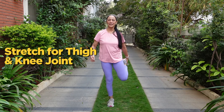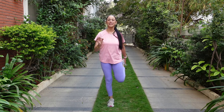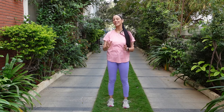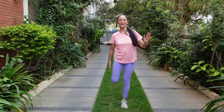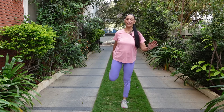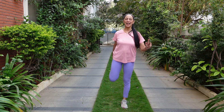So fold one leg and feel the stretch in the front thigh. Remember to hold the stretch for a count of 5, 4, 3, 2 and 1. And you've got to do the stretch immediately on the other leg as well. So stand, change your leg and hold it there. If you lose balance, it's absolutely okay. 5, 4, 3, 2 and 1.